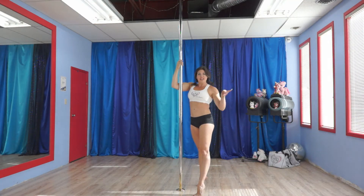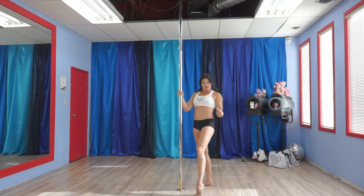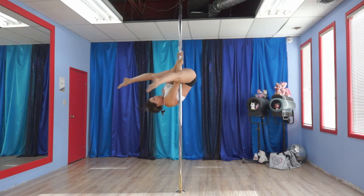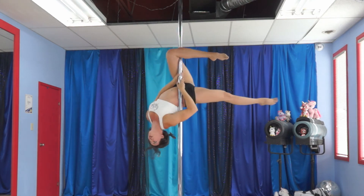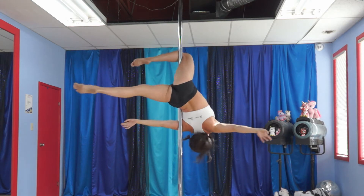All right, Jade Star into the Gemini shape. We're going to go up and do an outside leg hook. So up we go. Outside leg hook. Now make sure this back leg comes down hard so you have the pole in the waist. Arching the back, getting it in the armpit and let go.